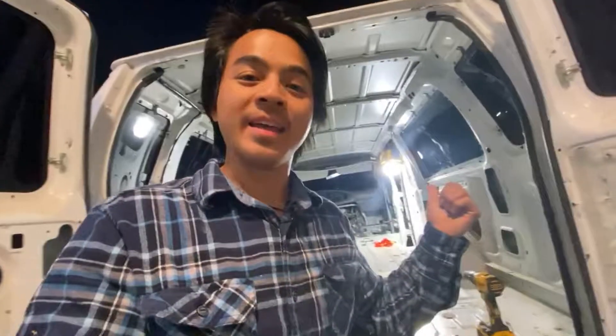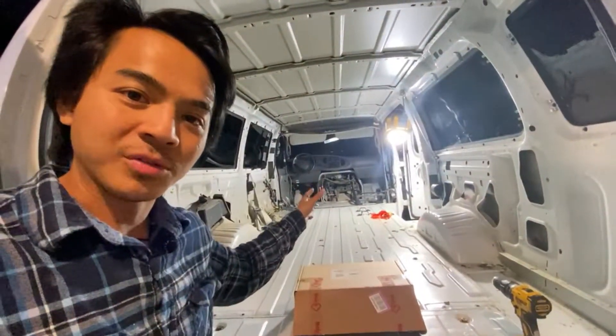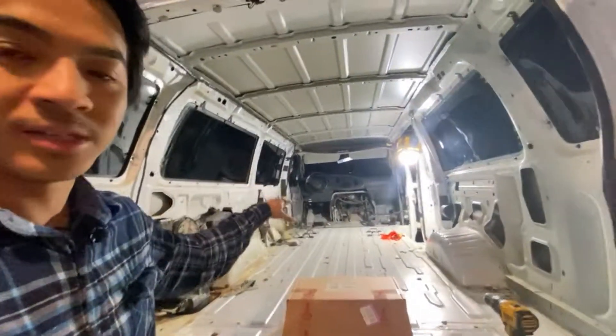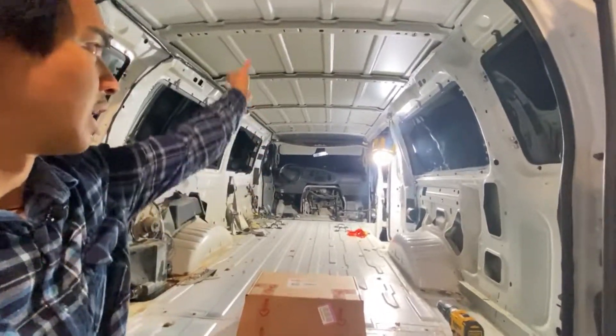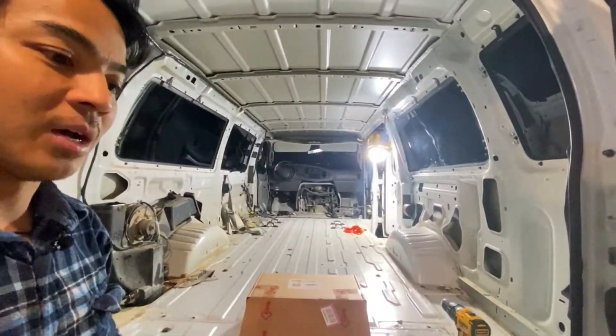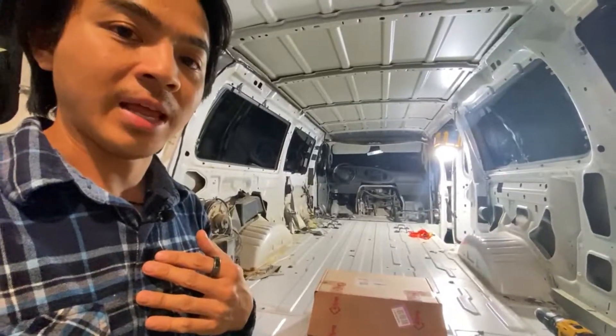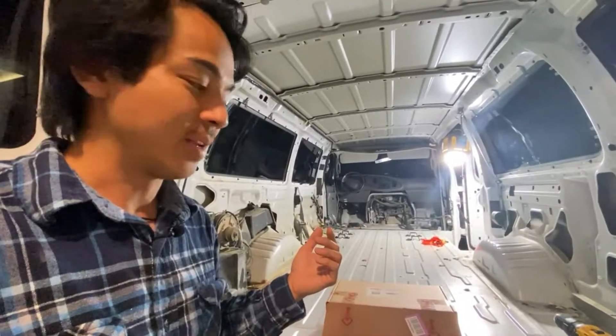We are back at the van today and we are going to be doing insulation for the van. As you can see, I have done some additional demo work on the van so all the seats are gone pretty much, and a lot of the top has completely been ripped out as well. I'm going to be breaking down what I'm going to do for the insulation and I hope you guys enjoy it.